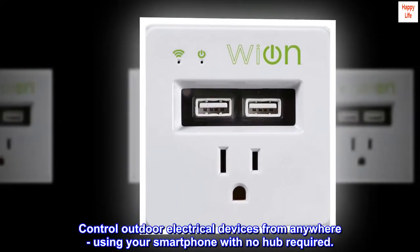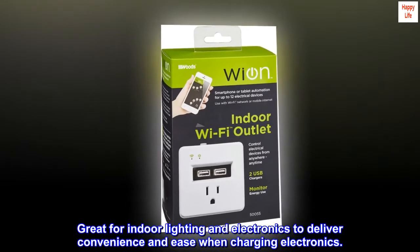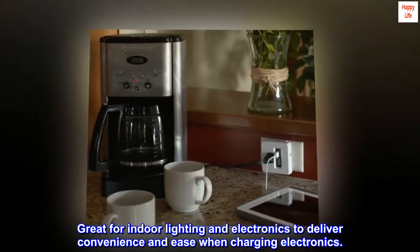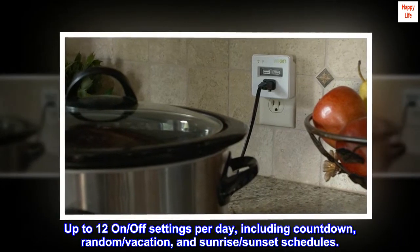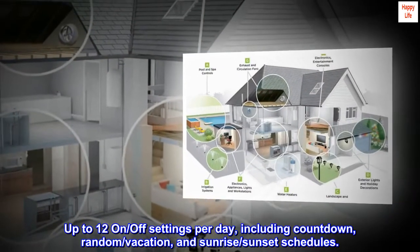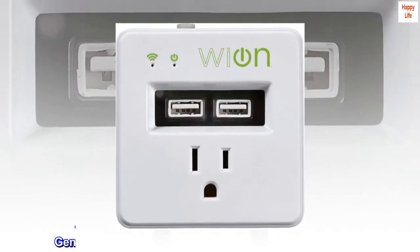Control outdoor electrical devices from anywhere using your smartphone with no hub required. Great for indoor lighting and electronics, delivering convenience and ease when charging electronics. Monitors energy usage with up to 12 on/off settings per day, including countdown, random, vacation, and sunrise/sunset schedules. Schedule daily, weekday, or weekend schedules.